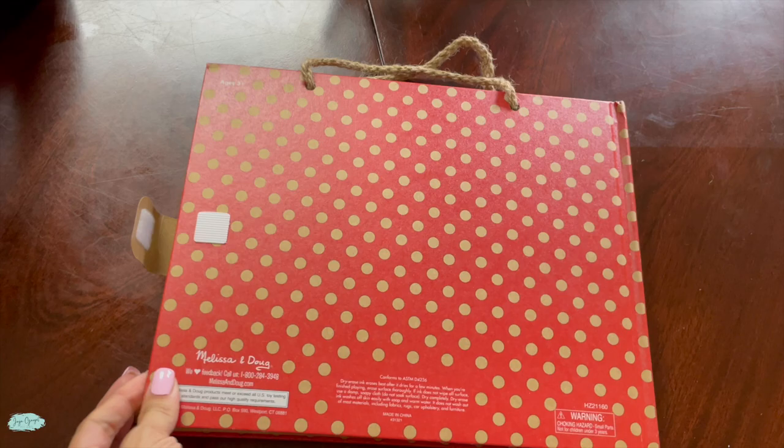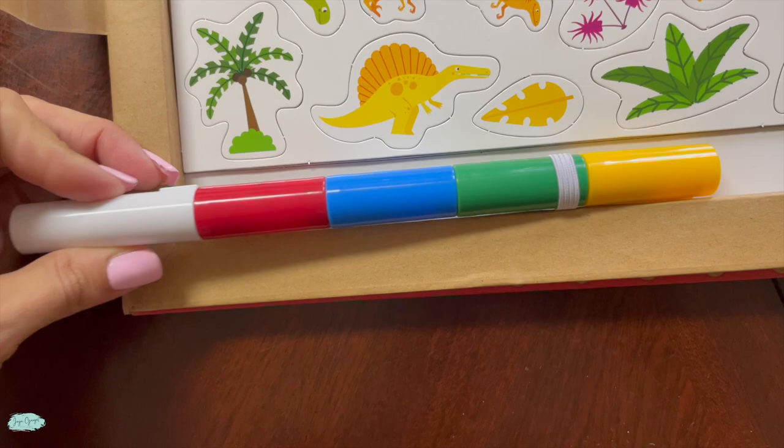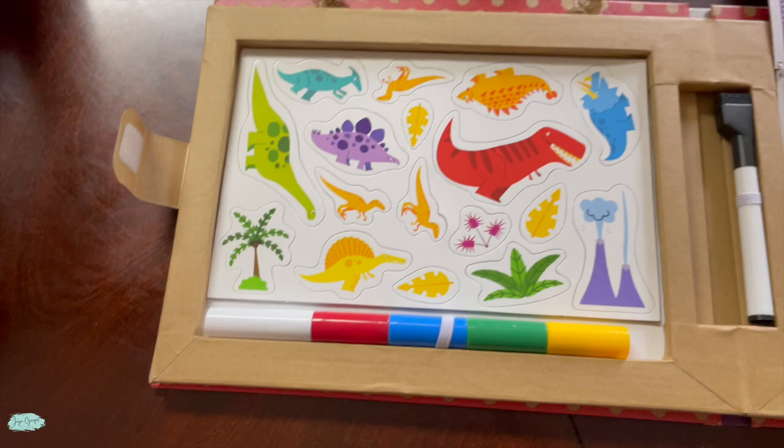Let's go ahead and open it up so I can show you around and you can take a look on the inside. As we open it up you are going to see the markers over here. These are the dry erase markers — they come in different colors: red, blue, green, and yellow. It even comes with an eraser as well.